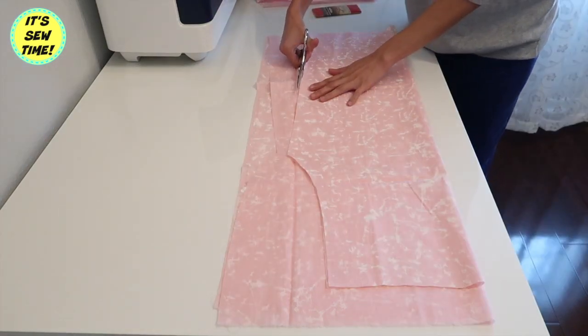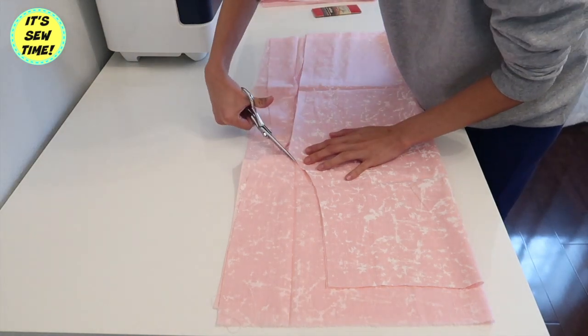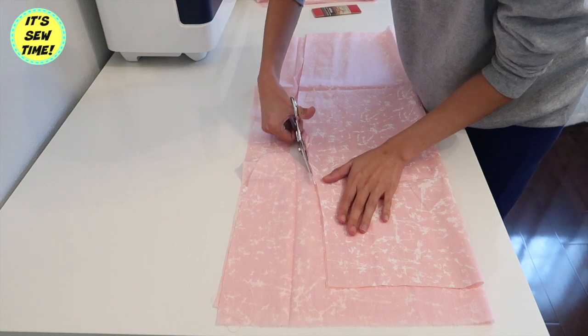I'm trying to make a bigger one for my daughter. I'm going to cut out the fabric using the first piece as my template.